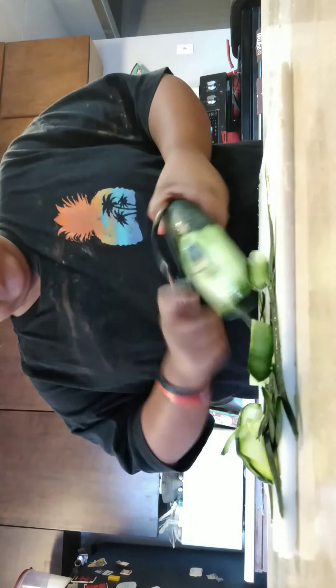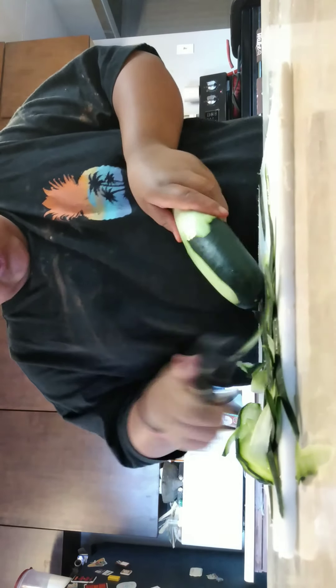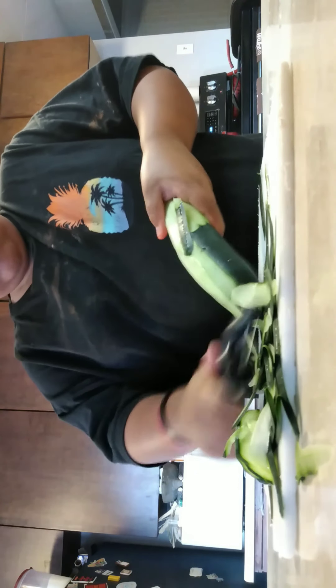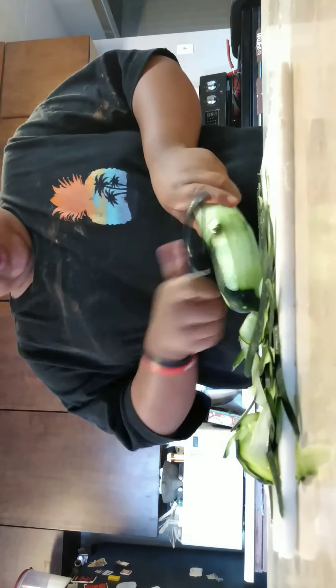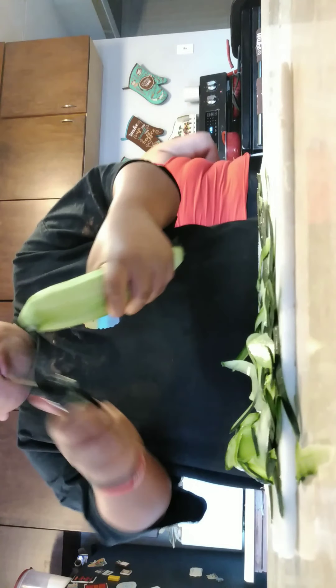I'm cutting up and peeling the cucumber. You guys know we started working out and we eat healthy now. We don't eat junk food every day — only some days I'll have a little bowl of chips, a little drink of soda or Kool-Aid. We drink grape Kool-Aid.